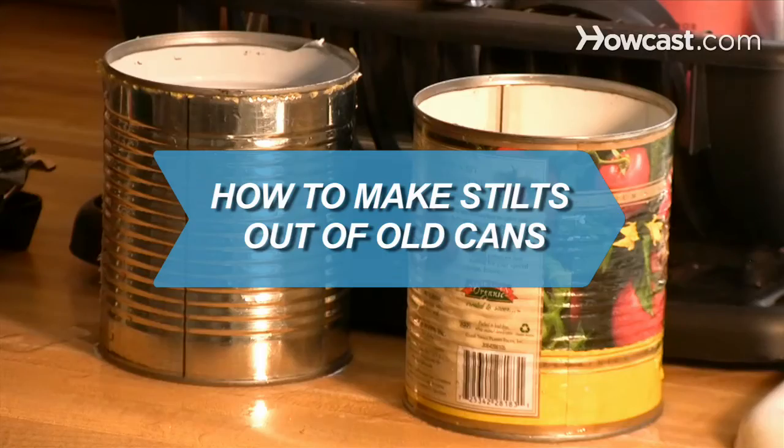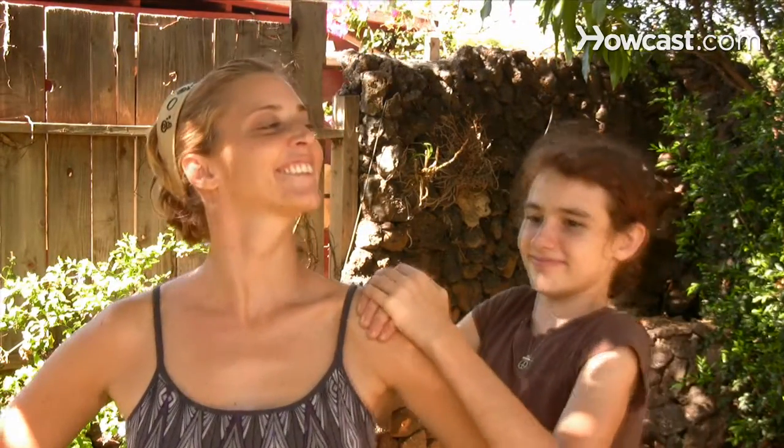How to Make Stilts Out of Old Cans. If you find yourself lost in the crowd, this tutorial will give you the boost you've always wanted.